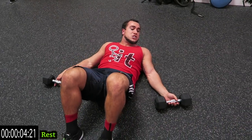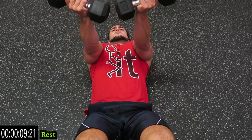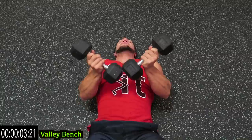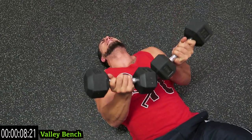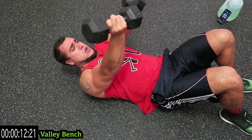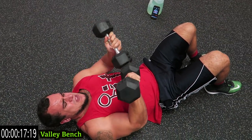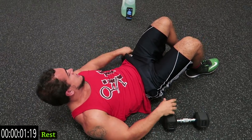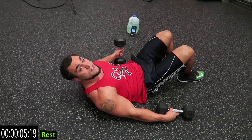Last one in the first round — we're going to the valley bench. You're going to have your dumbbells together like this, press touching your chest on every rep. Keep those dumbbells together, all in that inner chest. Push yourselves, come on. Five more seconds.